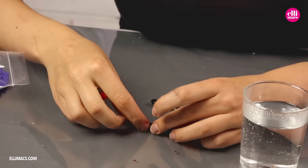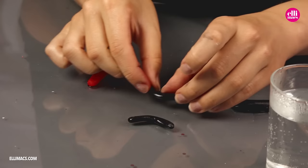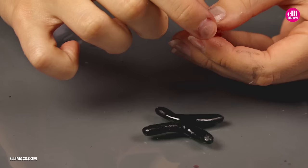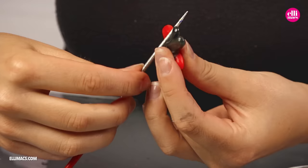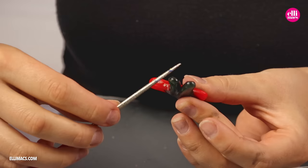Now we heat up our red piece again. We shape the wings into a little X, just like this. And then push our soft red piece straight onto the wings. Since both the wings and the red body are soft, they will fuse together very well. You can always give them a little help on the edges.